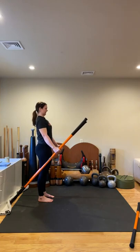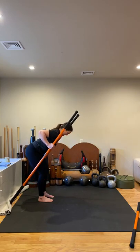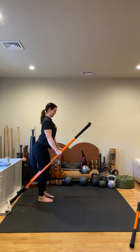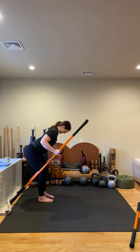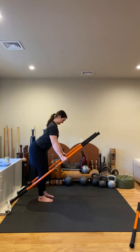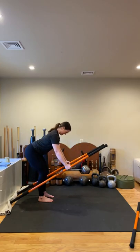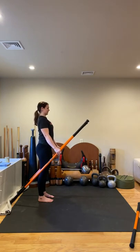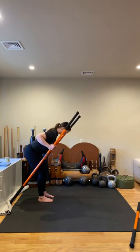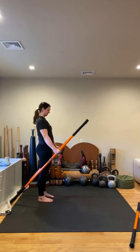Deep breath, inhale, exhale, drive up. Four more — hinge, keep pushing back, lift the belly, row, breathe, lengthen the arms once again. Inhale, exhale, drive up. Three more — hinge, create more tension. This should be challenging if you're doing it correctly. Inhale, exhale, drive up. Last two — hinge, pull, lengthen those arms, pause here. Inhale, exhale. Last one — hinge, lift the belly, row, squeeze those shoulder blades together, stay engaged in those lats, lengthen the arms. Inhale, exhale, drive up. Well done.